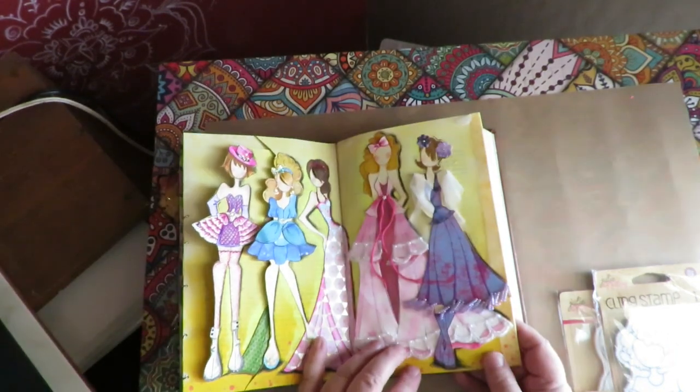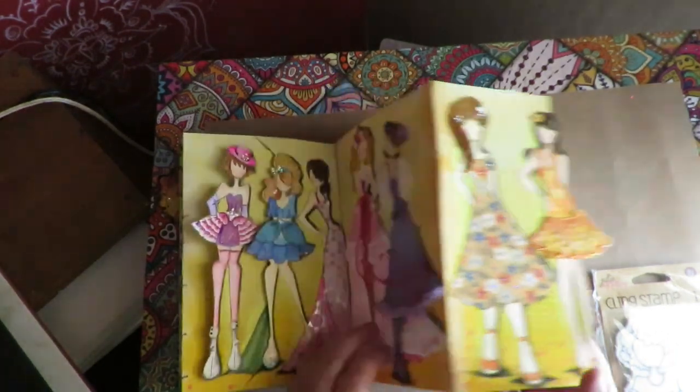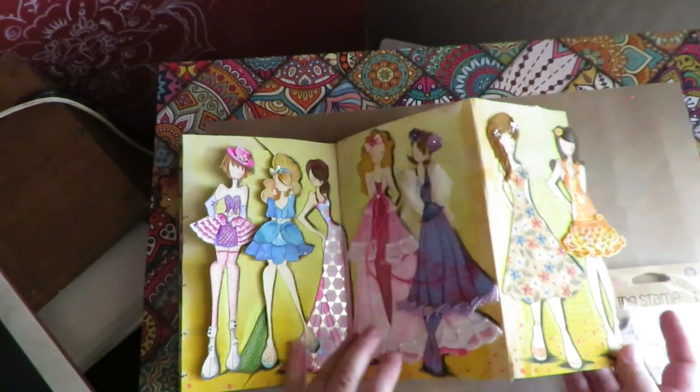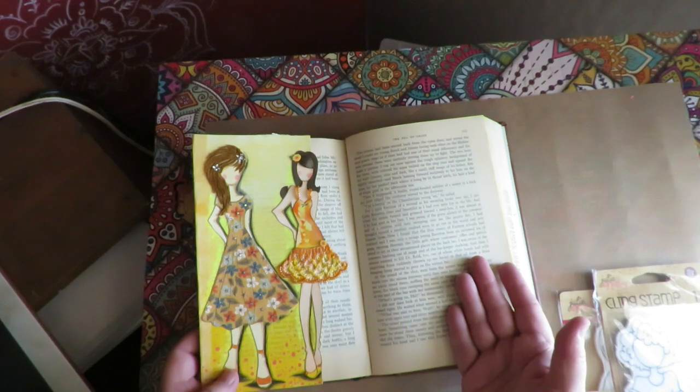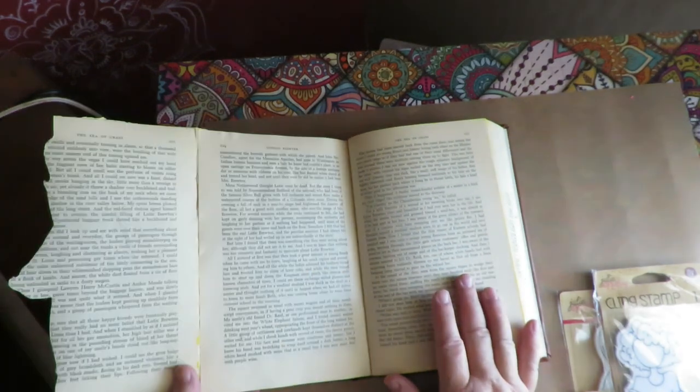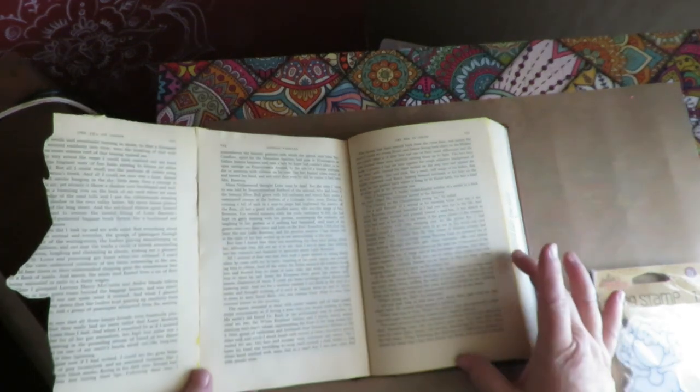So this one was the fashion show layout where this page flips out and makes a longer page, and then it folds back onto this page so you can add it to this layout, and then it'll flip over here and make a long layout.